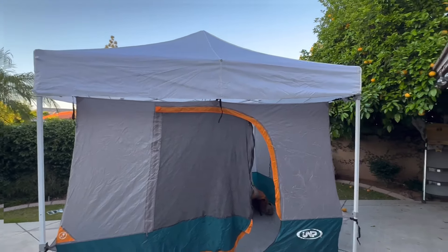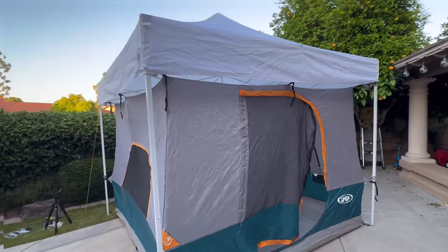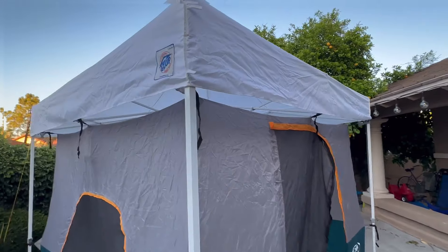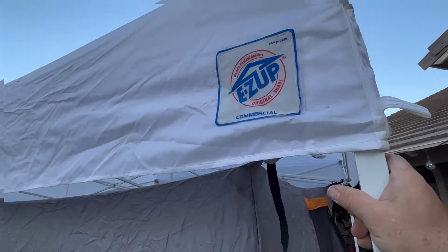I just wanted to go over a really cool setup for camping. This uses a combination of several things. Starting with this Easy Up, it's a commercial grade 10 by 10 straight leg canopy.